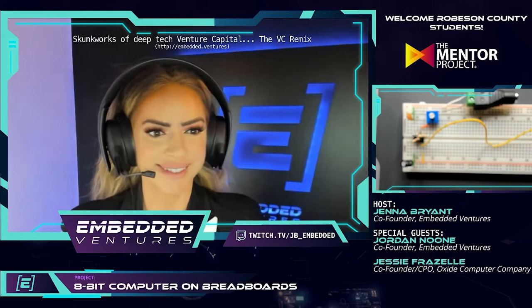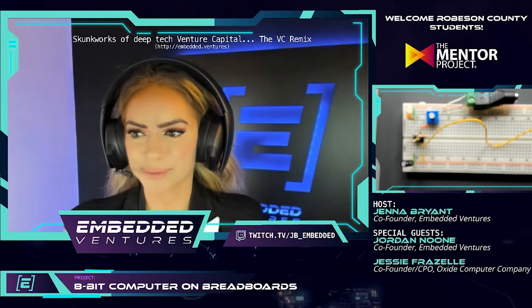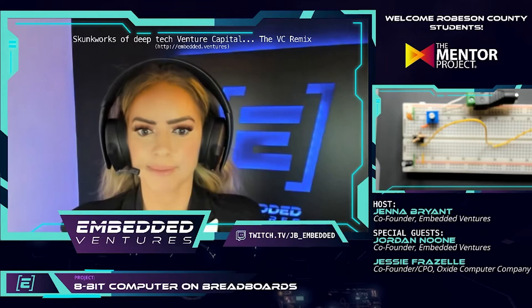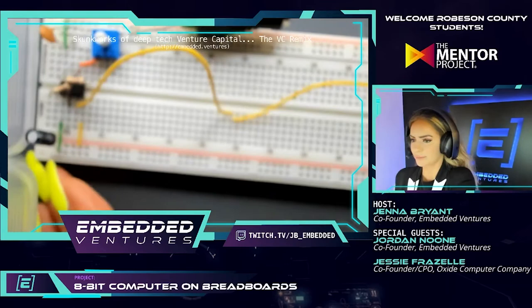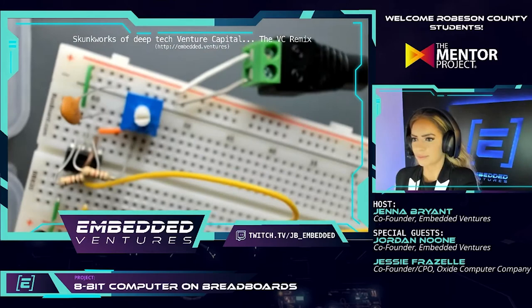Last week we went through and built up to the first circuit on the board, which we tested and had a variable frequency clock. We saw the output signal through the LED that Jenna tested at the end of Thursday's stream. Today we're going to start building a second circuit — you can see the first one that Jenna is putting in frame now.